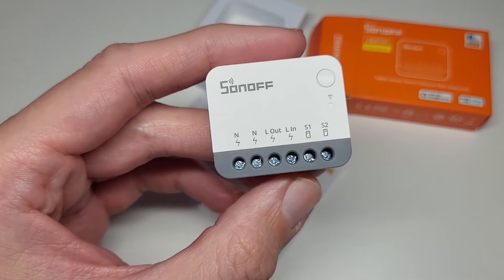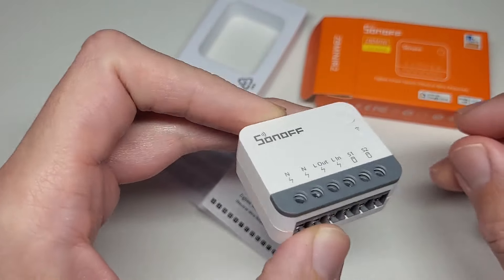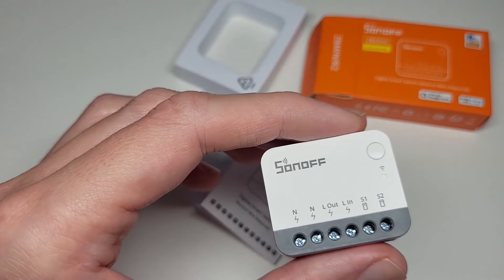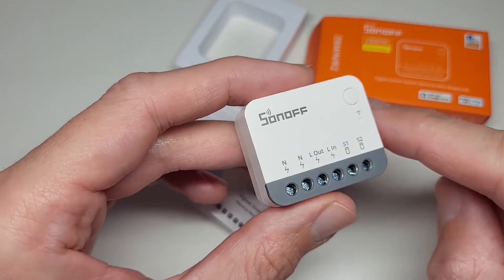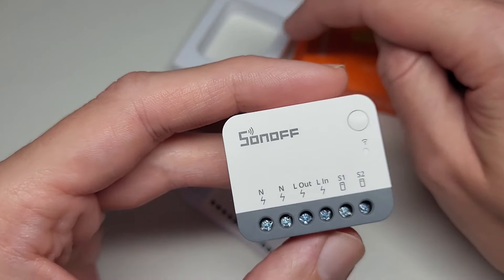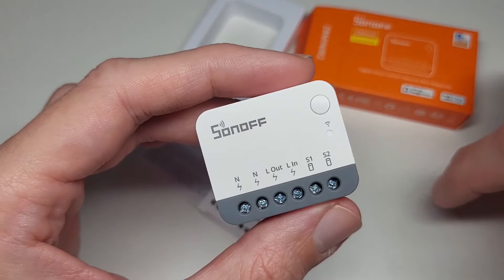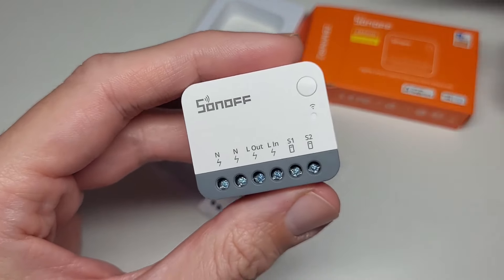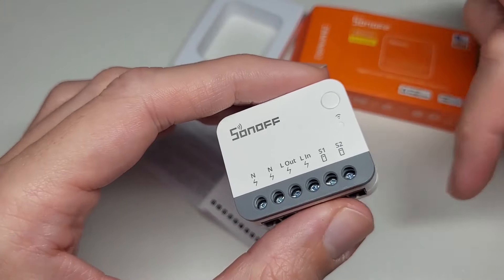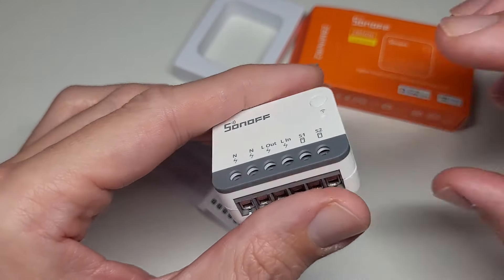It works over Zigbee 3.0 and can act as a relay or a switch. It should easily fit in European walls behind a physical light switch. There are a few modes of operation: momentary switch or normal toggle switch. Importantly, if you have a smart bulb and press the physical switch, it normally cuts power to the bulb making it go offline. But with this device configured properly, the physical switch won't cut power — it will just turn off the light without disconnecting the smart bulb from the network.